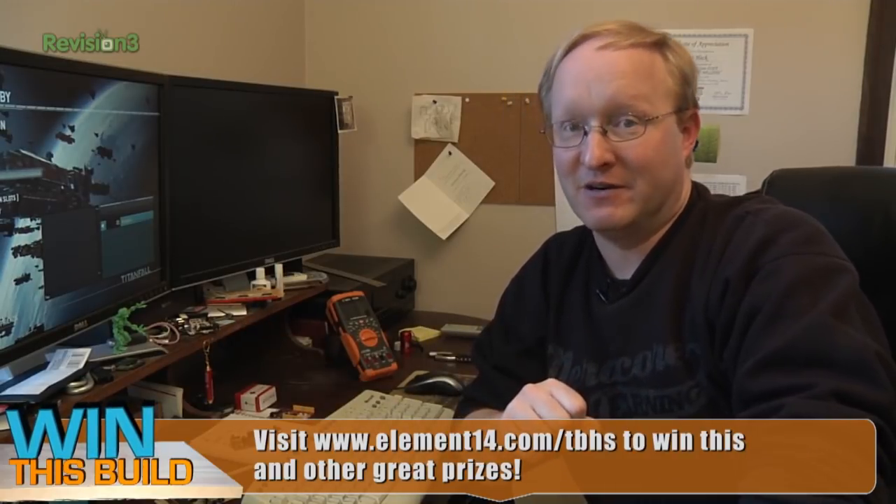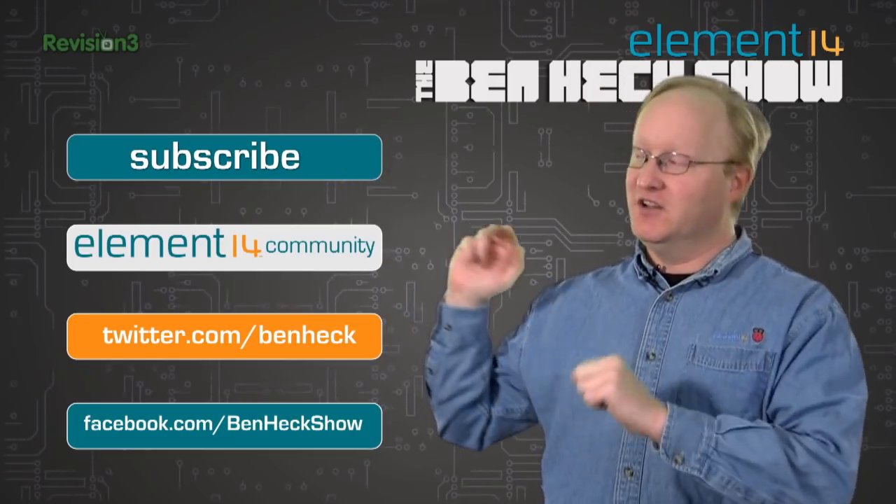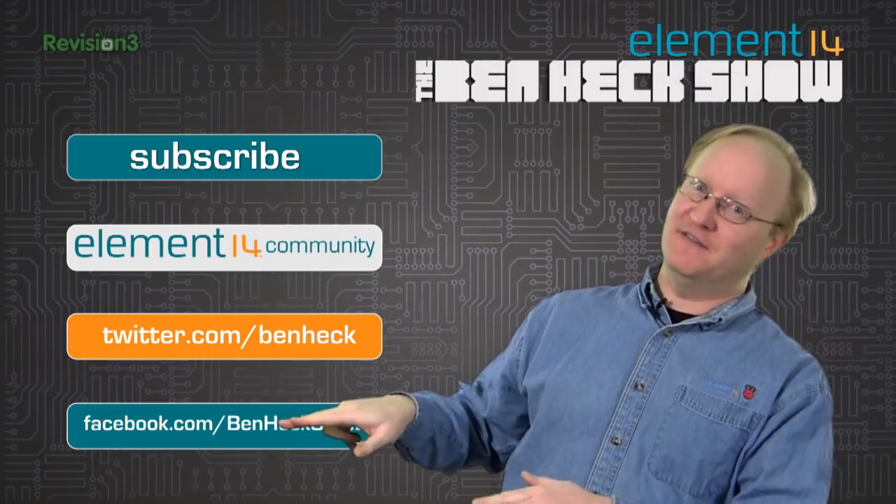That's all the time we have for today. In our next episode, in honor of Earth Day, we're going to be taking apart an old laser printer and seeing what we can salvage out of it to use in other projects. We'll see you then. In the meantime, I'm going to play more Titanfall. Don't forget, you can subscribe to this channel, join the Element 14 community, follow us on Twitter, and become our friend on Facebook.